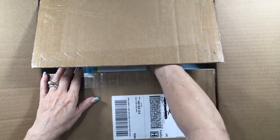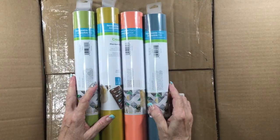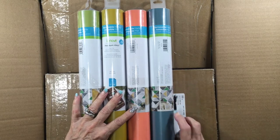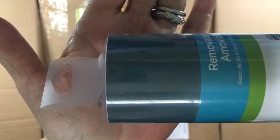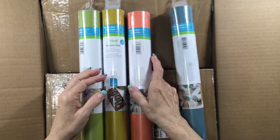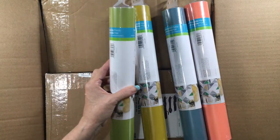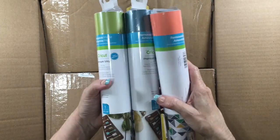And then I got four colors of the removable matte premium vinyl in some new colors. The first one here is Blue Sage — it almost has kind of a shiny look, but it may not once I get the paper off. This one is Mustard, this one is Lemongrass. I love the lemongrass. These are going to be really pretty and I have a teal to mix with these.